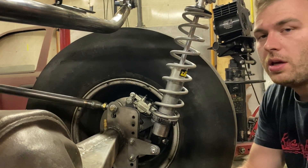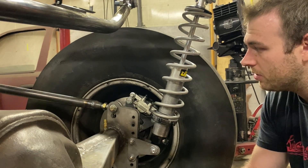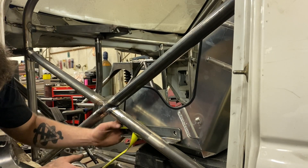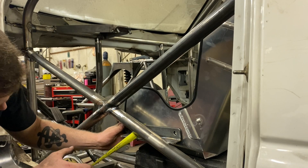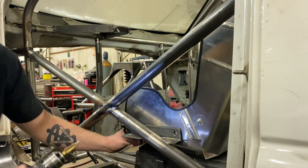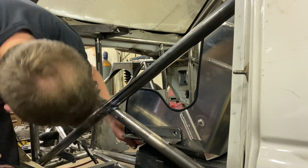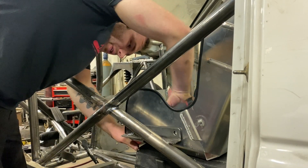It went from a four-wheel drive full stock truck to this tube chassis, fully aftermarket truck. Coilovers are expensive, by the way. Honestly a lot of this build has been tape measuring, drilling, welding, and cutting — not the most interesting thing in the world to watch, so I didn't really want to video it all.